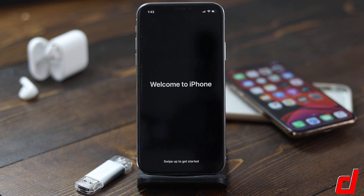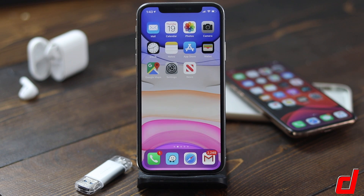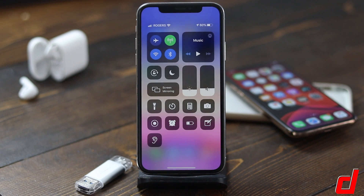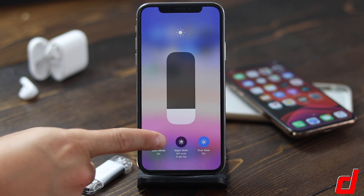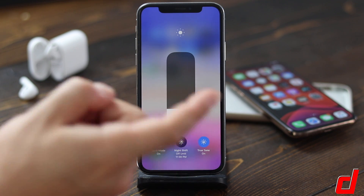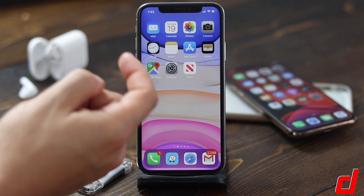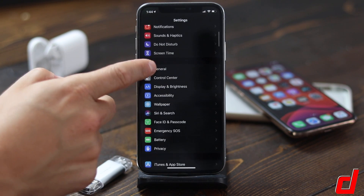Now tied in with iOS 13 are a few new features. I just showed you the dark mode — you can access it simply by going into your Control Center and then holding on the brightness button. You can see it down here: dark is on, you can turn it back to light, back to dark — totally up to you. We're going to play with dark mode right now.